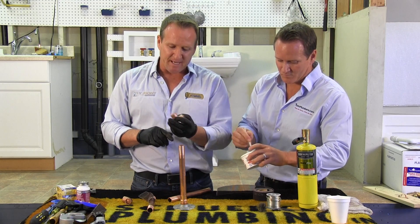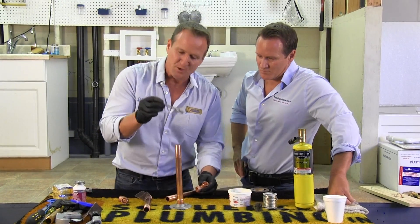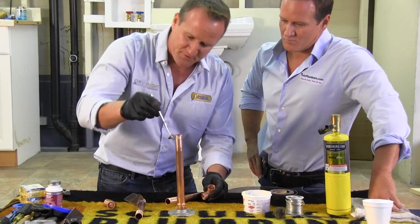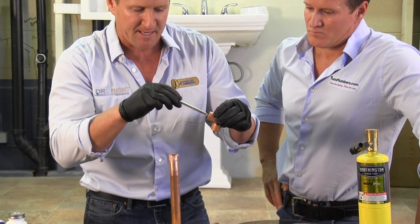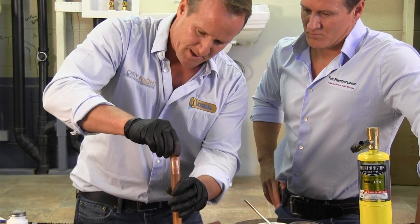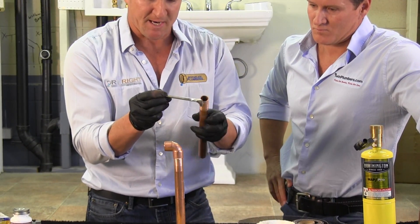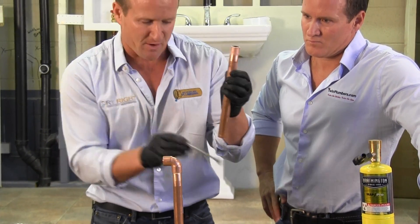Once you go ahead and clean, I'm going to go ahead and use a little bit of flux. You don't need a lot of this — make sure you just get enough all the way around, a little bit on the inside. Go ahead and put your fitting on the pipe. As you can see, I'm just putting a thin layer on there.